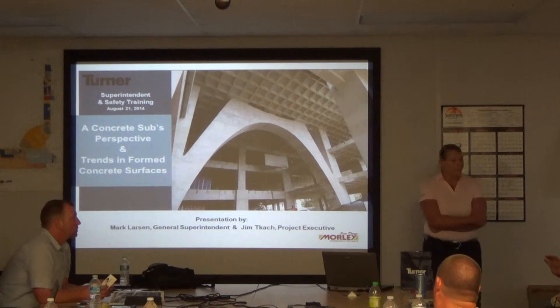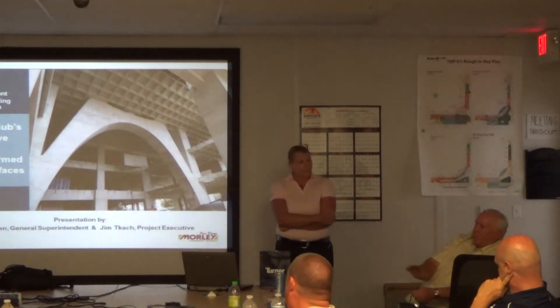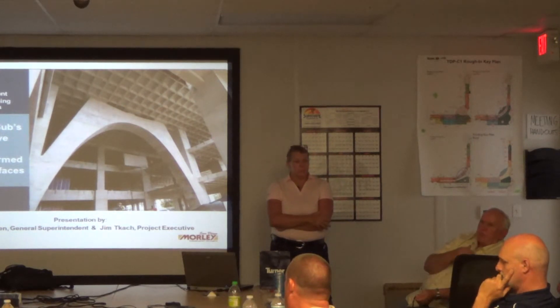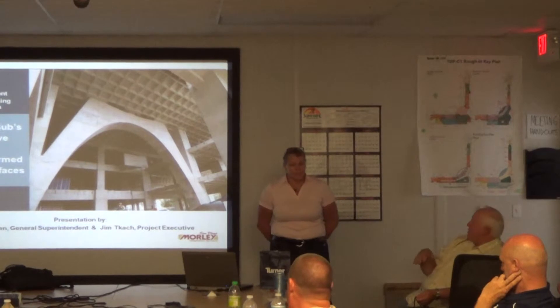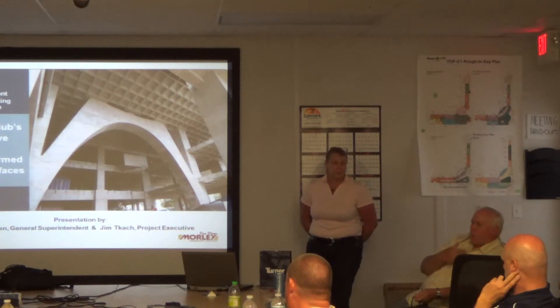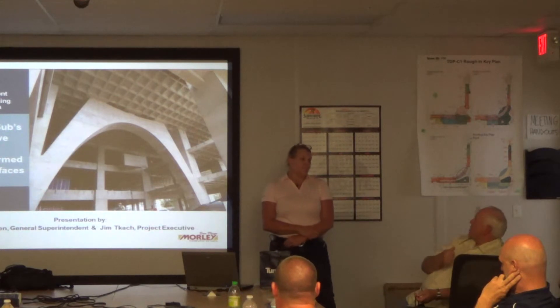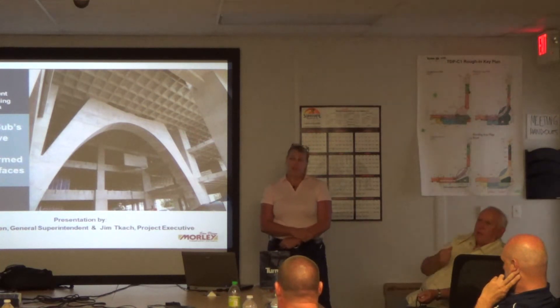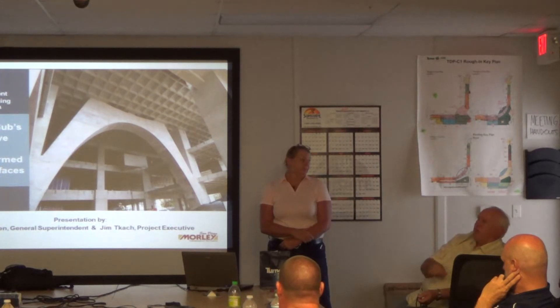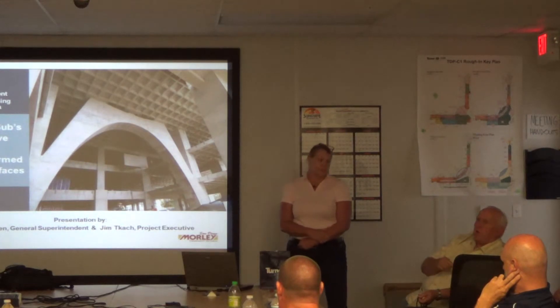On the safety aspect — I didn't touch on it in the presentation — but we appreciate the professionalism that Turner brings to the site's safety. We work for all the contractors in town, all of your competition. We're an employee-owned company, and we have an EMR of .61, and we're damn proud of that. That's not happened by accident, but the focus on safety that you guys bring and demand only makes us better.